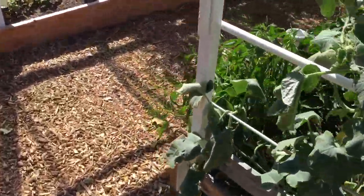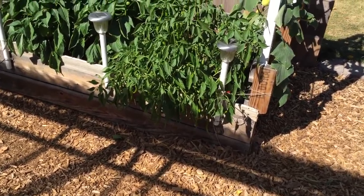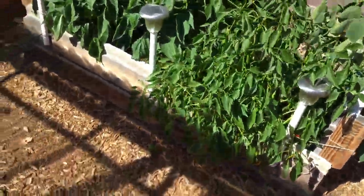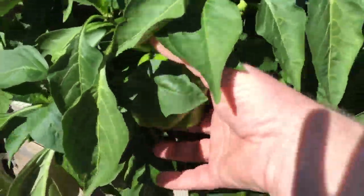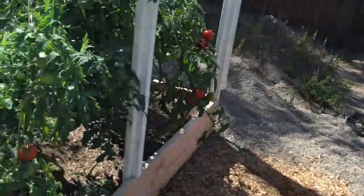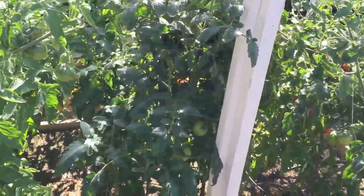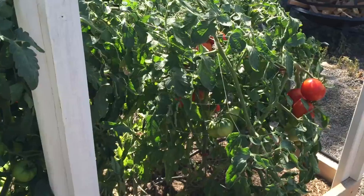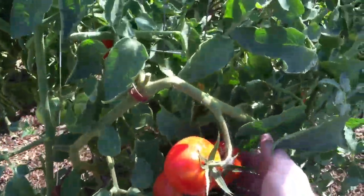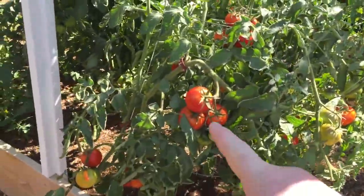Over here I did harvest some cayenne peppers, but you can see I still have loads of green cayenne peppers. My regular red bell peppers haven't even started to ripen up yet. I've harvested lots and lots of tomatoes, and I'm only watering via the olla irrigation system I put in — no top watering, especially this time of year. I've harvested quite a few of the boxcar willies and everything is coming along. I'm going to harvest some more of these tomatoes.